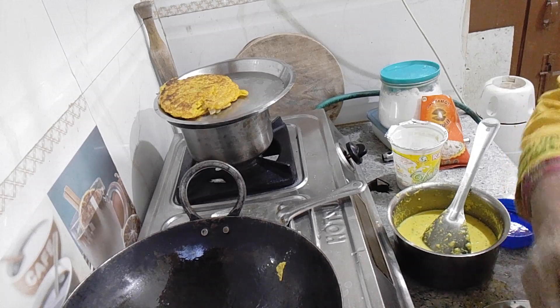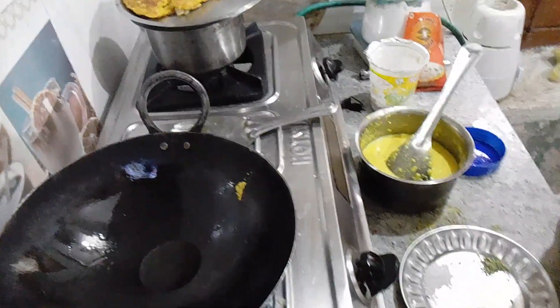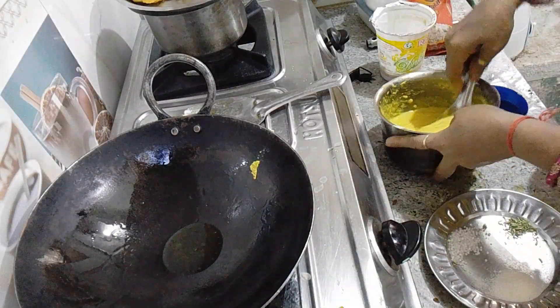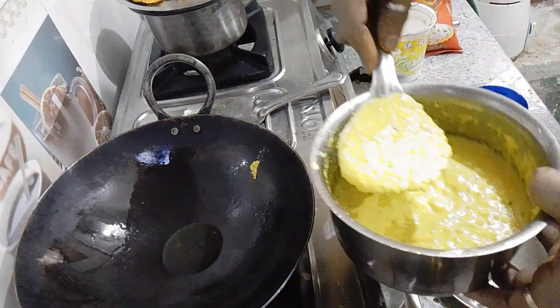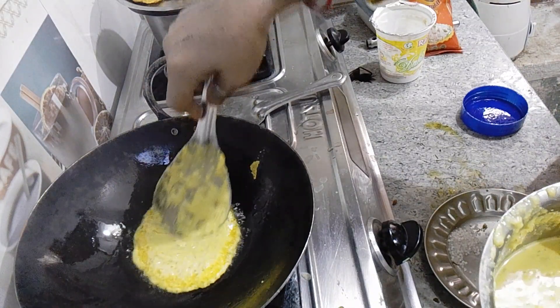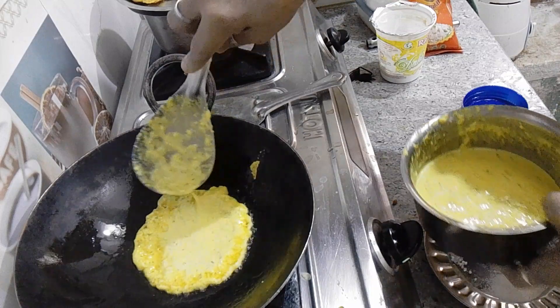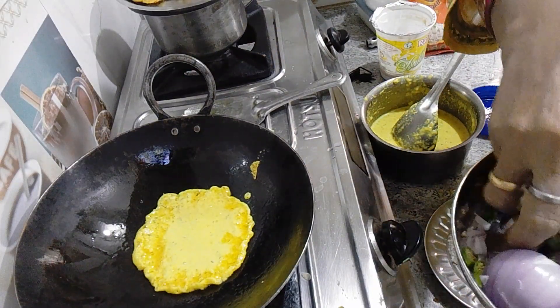I put this batter in. Now I will put this in. I will tell you about how to make this batter. I have made this batter and I will tell you all about the details.